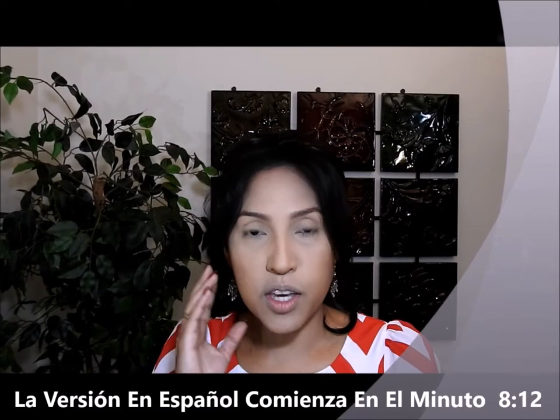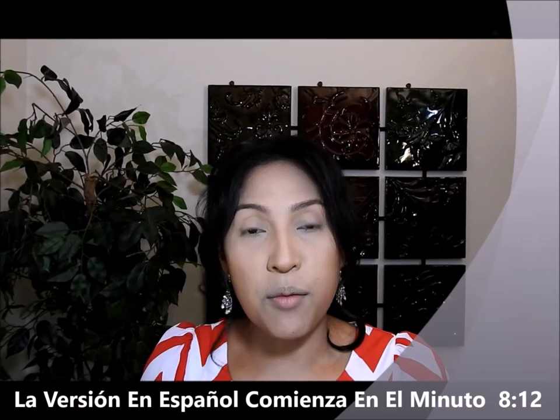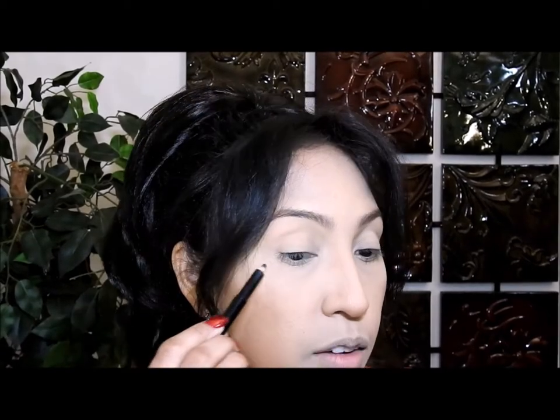I already applied my base, my concealer, and also my bronzer and contoured my face. I don't want to do it here on camera because I don't want the video to be too long, but I'm gonna put a link right here about how to contour. The first thing I'm gonna do is take this black eye pencil and apply it right here in this corner.